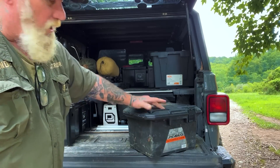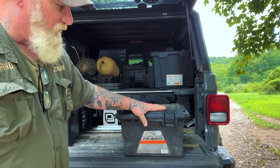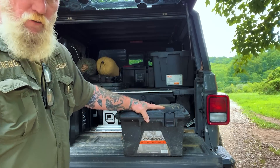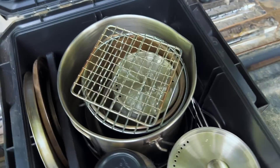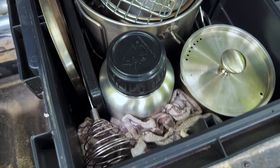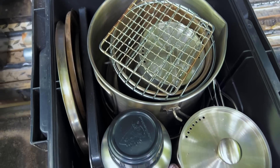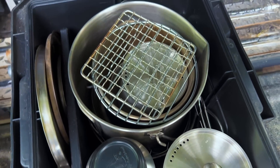This is just a Plano automotive crate — you can buy it off Amazon. I find it is the perfect fit for all of my cooking accessories for a multi-day camp with more than one person. Here you can see I've got the top of the crate open and you can see how everything stores inside. We'll pull these guts out and talk about them a little bit at a time. It's all based on Pathfinder stainless steel.